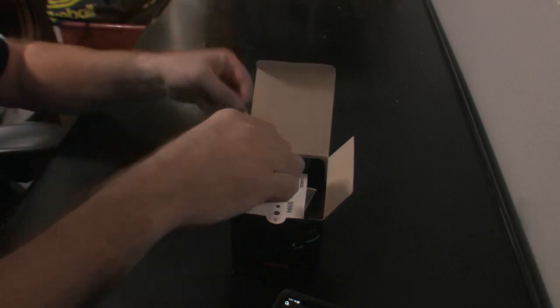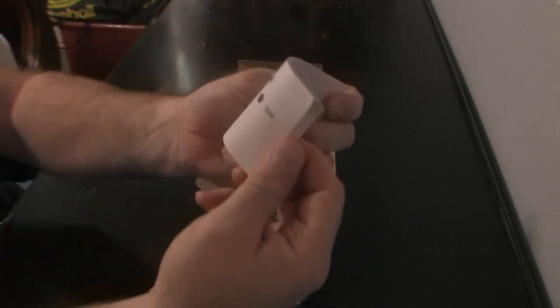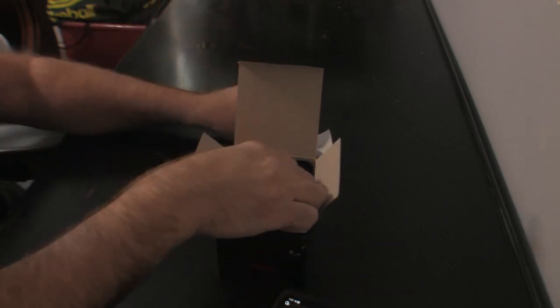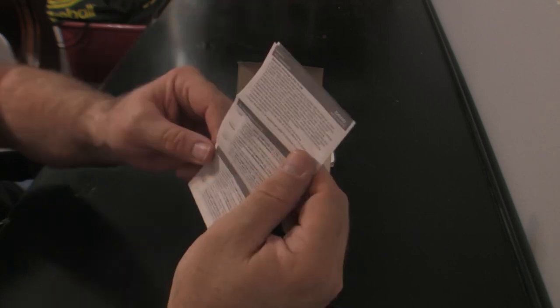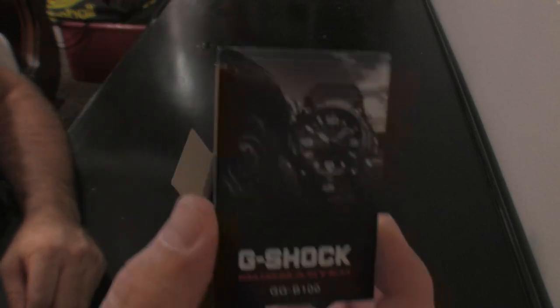Here's just the hang tag that goes with the watch when it's on display. It also comes with an owner's manual that gives you the details — it's several pages, multiple languages, and has illustrations to walk you through some of the setup. Here's a warranty card, and then here's a little brochure with details about the specific model.